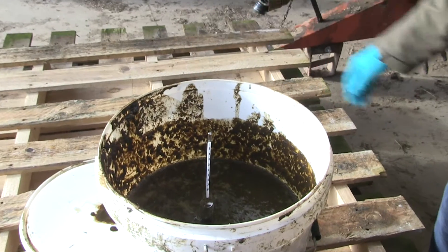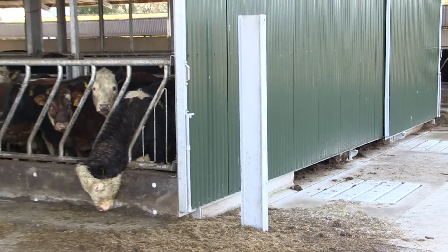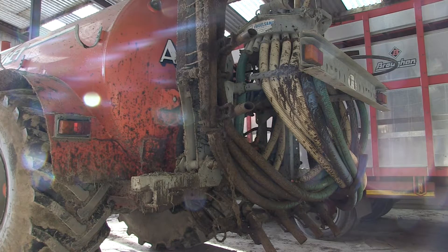Today I'm going to show you how to use the slurry hydrometer. It's a device used to measure the dry matter content of the slurry, and we use that as an indicator of the nutrient content of your slurry before you spread it on your grassland. We have some typical values for slurry content across farms, but the actual nutrient value can vary a lot between farms.